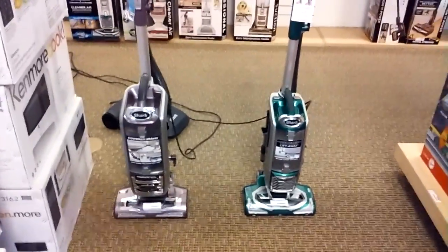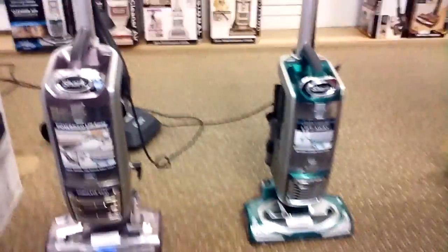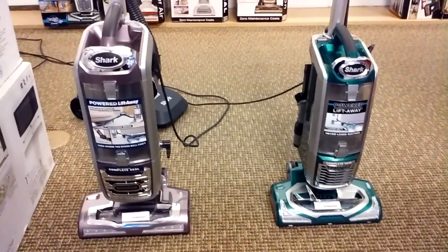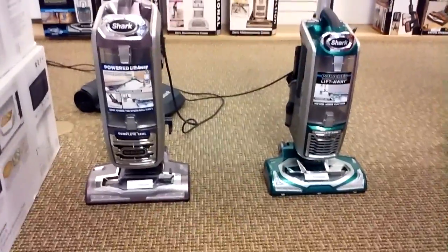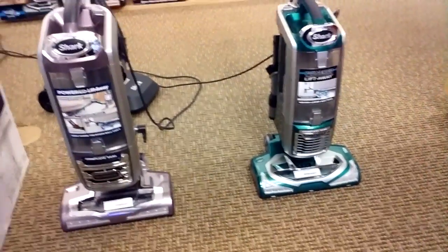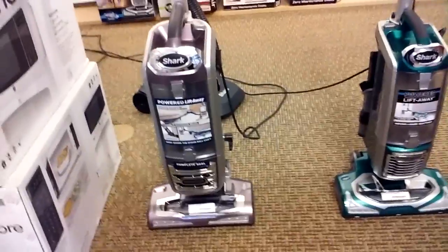I'm back with another vacuum video. Here I'm doing a comparison video between the Shark Rotator Powered Lift-Away and the Rotator Powered Lift-Away Speed. You might have seen both of these on the market, or maybe looked them up at Sears or some other store. They kind of look the same, so you're wondering what's really the difference — should I get the full-size Powered Lift-Away or should I get the Speed model? Hopefully this video will help you out.